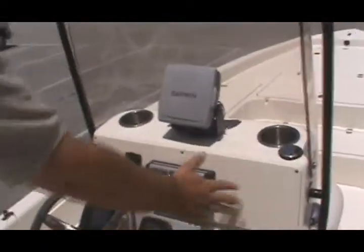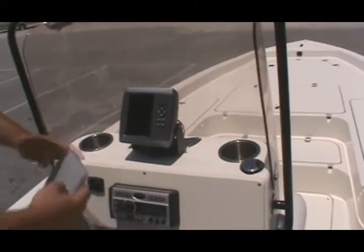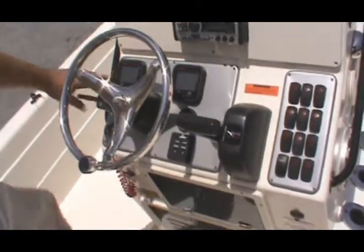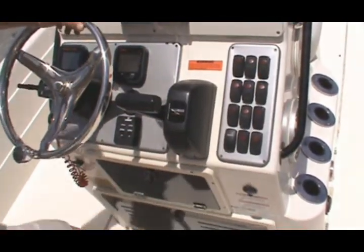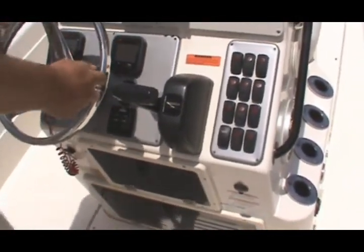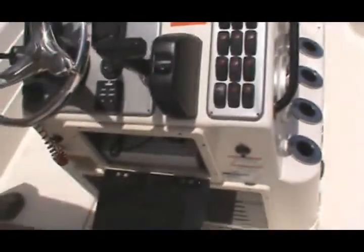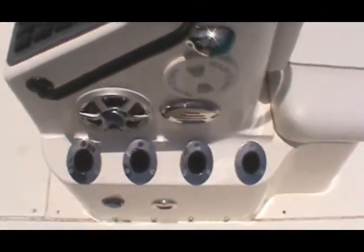Up here at the helm, we have a nice stereo system with a CD player, and a Garmin fish finder GPS — colored, of course. Down here you can see the Yamaha gauges, all your switches, power pole switch, and a nice suicide knob on the steering wheel. Conveniently located here is your switch for the jack plate. There's storage with the amplifier for the stereo system, and down here all your batteries — it also has the onboard battery charger. Nice grab rail, and four stainless steel rod holders on each side of the console. Looks really good.